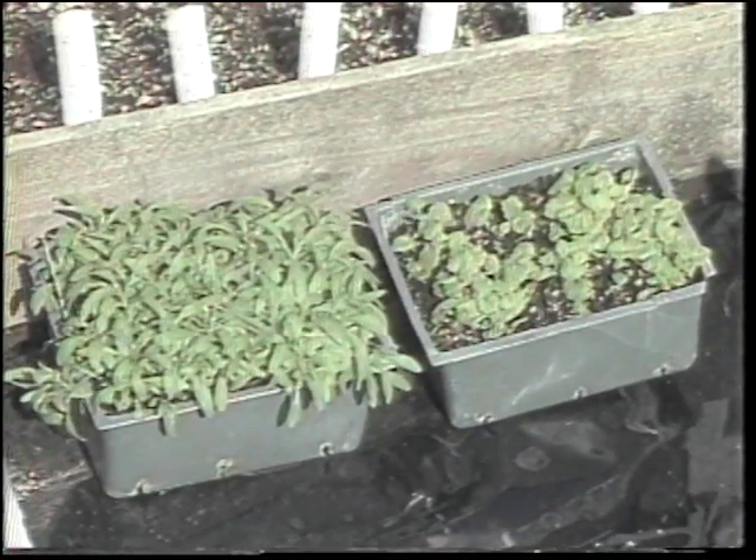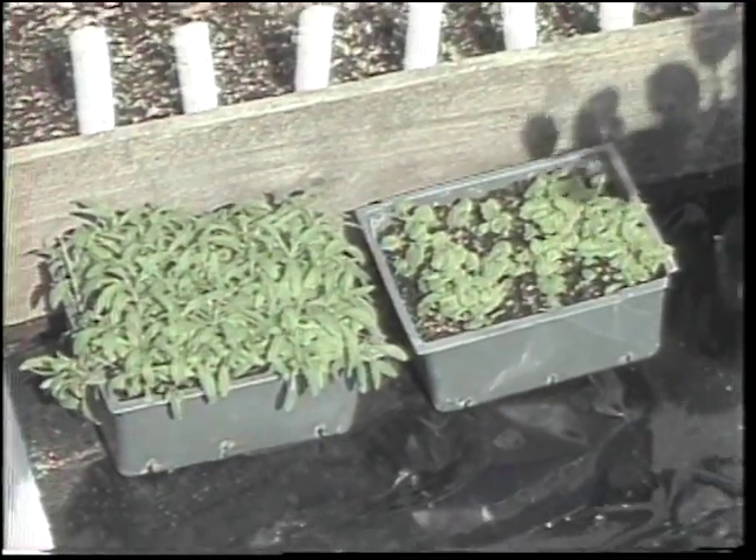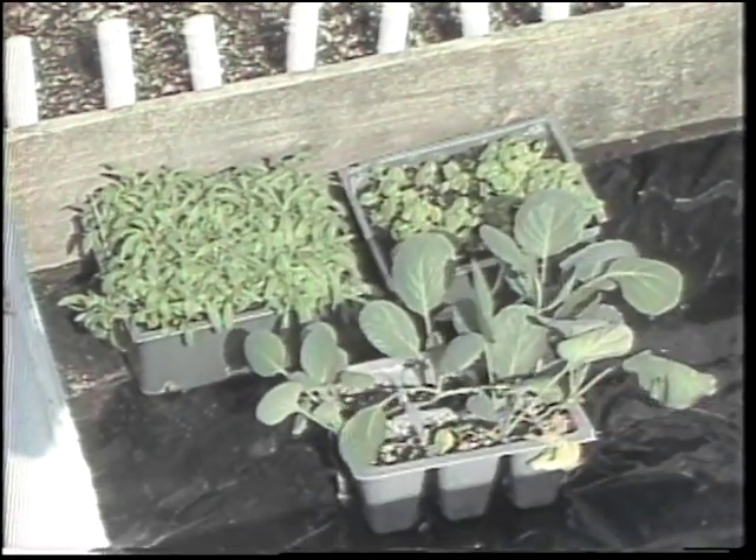Cool season annuals grown in your basement under artificial lights do need maximum light, so go ahead and transplant them, move them out to the cold frame, and you'll get a much more compact plant.